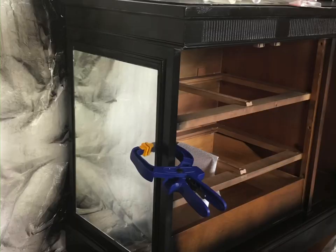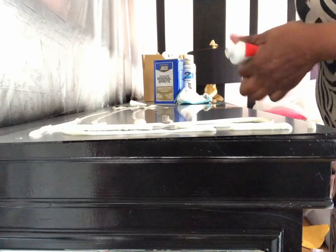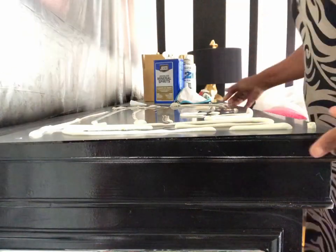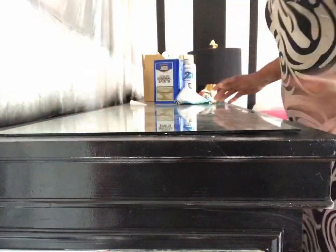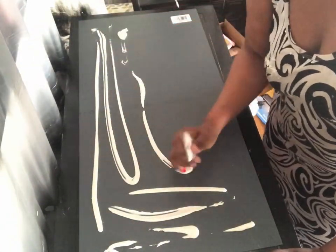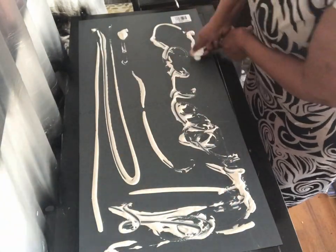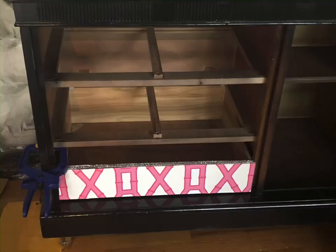You add the glue and use clamps to hold it down so it glues properly. We also used liquid nails. We got the mirror cut at Lowe's, and in order to make one long piece fit, I had to cut the measurements in half and make one piece turn into two pieces that become one, since their measurements only go so long. After you put the glue on, you just mash it down and let it dry.